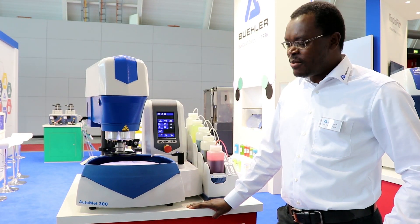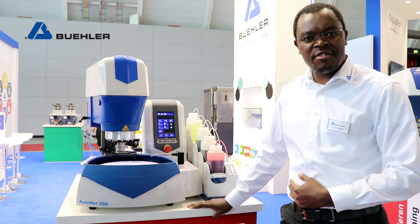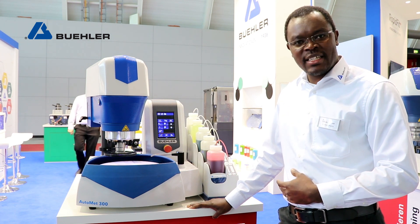Welcome to Control 2019. This morning I'll talk to you about the Automate 300, one of our new semi-automatic grinder polishers.